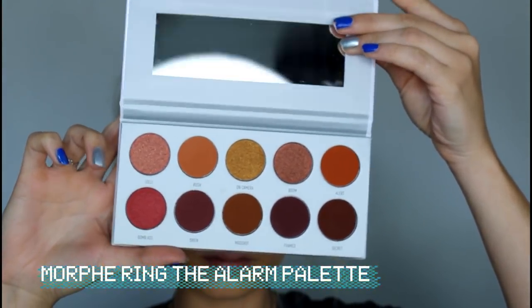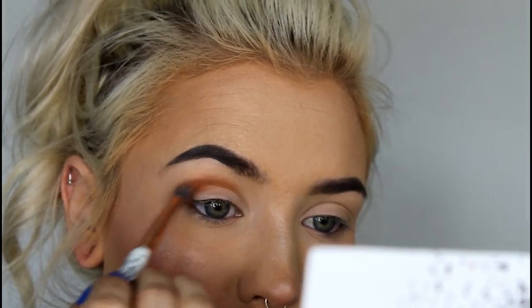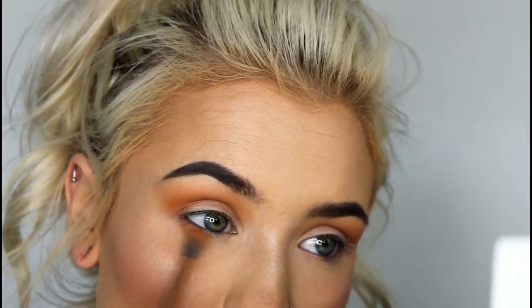For this look, I'll be using the shades Rush, Alert, Bomb Ass, and Lolly, and this one is really easy to do. I'm starting out with the shade Rush, and I'm placing that in my crease and under my eye, and just like the other looks, we're going to smoke this out.